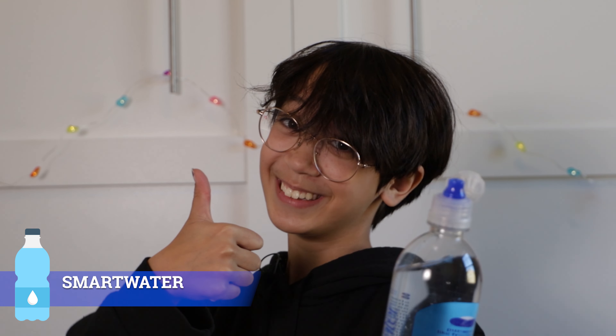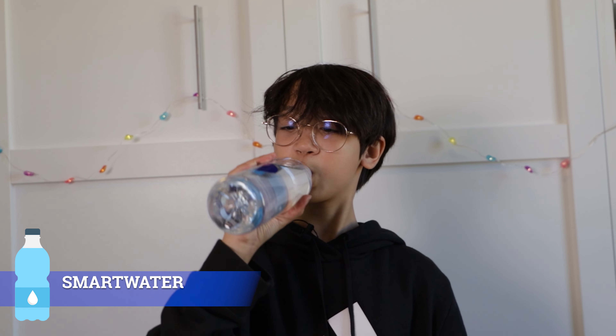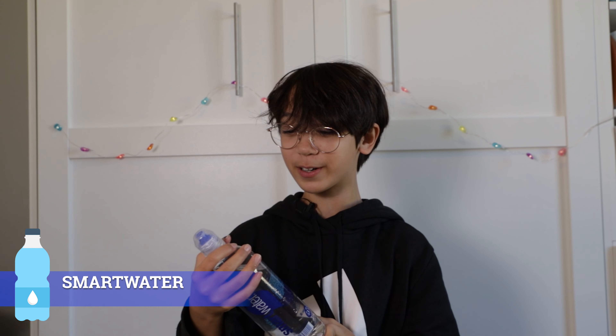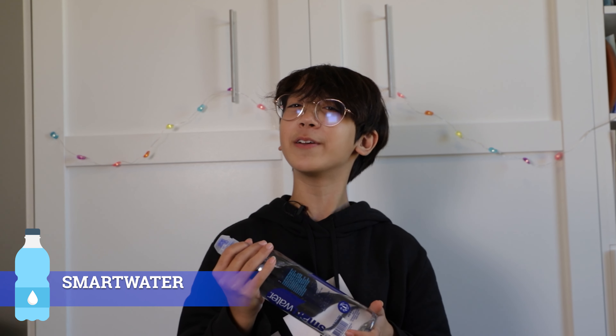I can't exactly taste the purity but I can definitely feel the hydration. On the back it says that they added electrolytes for taste and I can kind of taste that. This also gets points for having a fish on the back. This definitely doesn't feel as hydrating as the Dasani water, so I think I'm going to give it a 7.4.